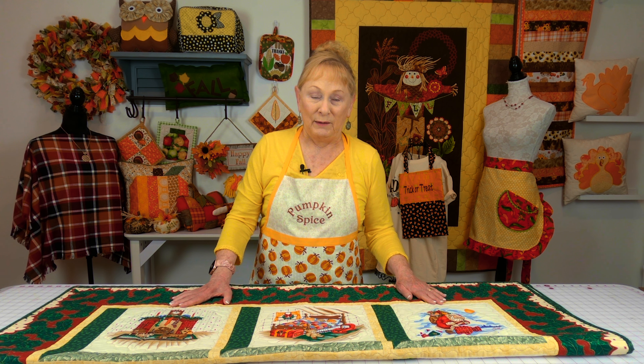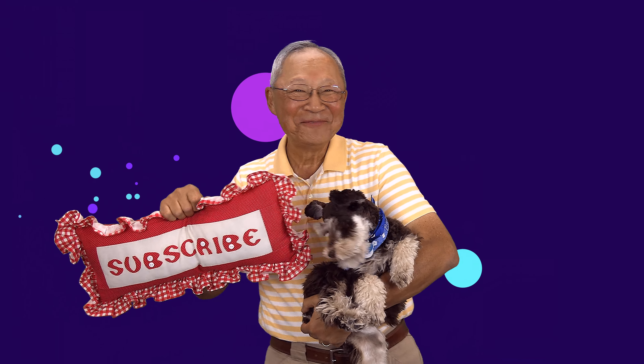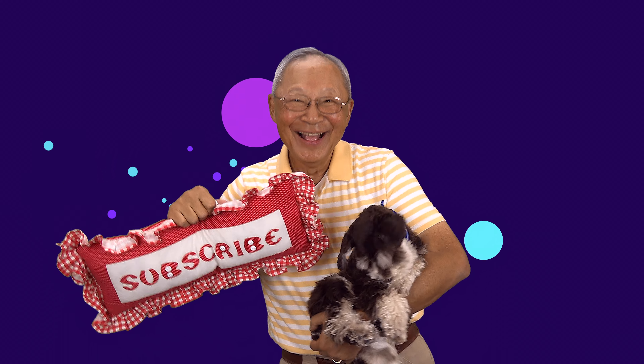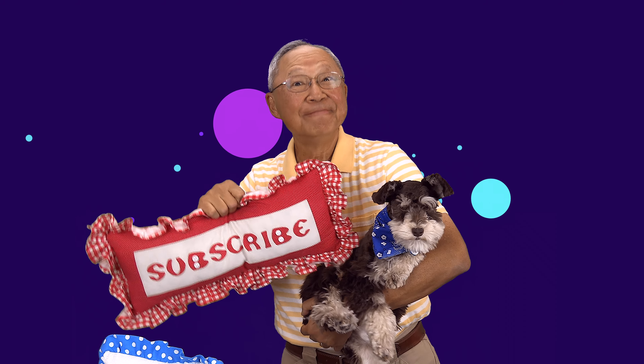I hope you enjoyed this tip of the week and that you learned something new. I've done a lot of panel fabric quilts, especially for fall and Christmas, so check below your YouTube screen for links to some of those quilts. There will also be links to my other sewing tips of the week — they're very educational and cover every aspect of sewing. Don't forget to follow me on Instagram and check out my Facebook page. Thank you so much for watching, I'll see you next time, and happy sewing.